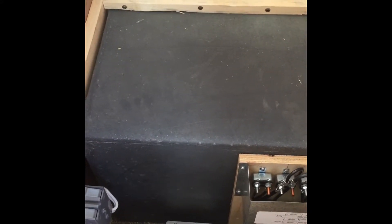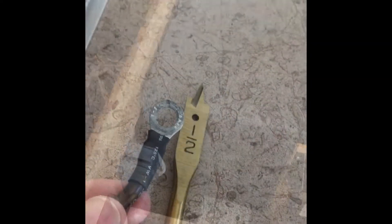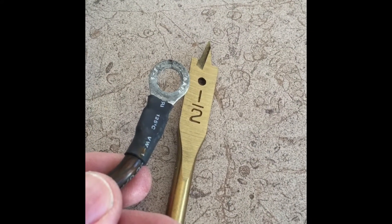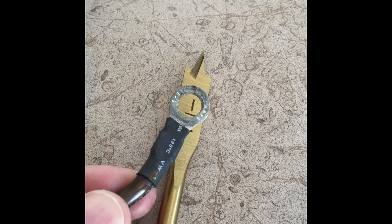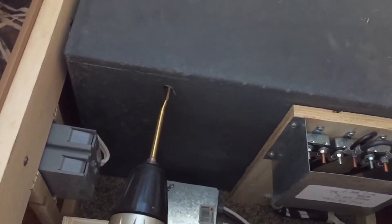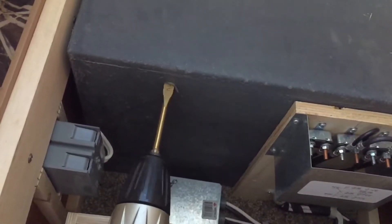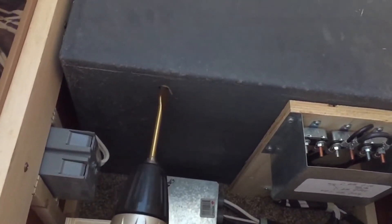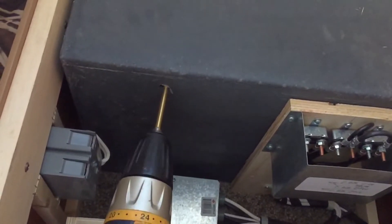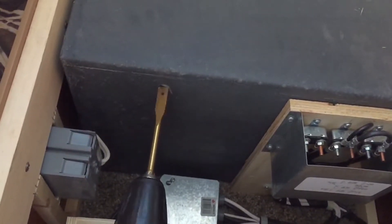I already took the cushions off and the piece of wood. The batteries are under here in the black box and I want to install the inverter down there so that it's a really short connection. I'm going with a half-inch drill because I want to make the hole as small as possible but still be able to put this piece of metal through there.